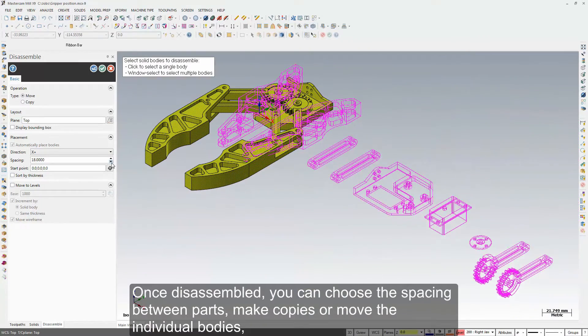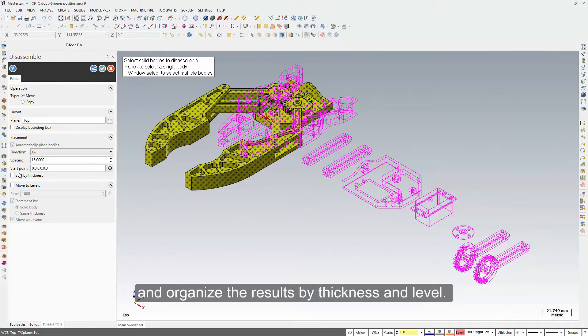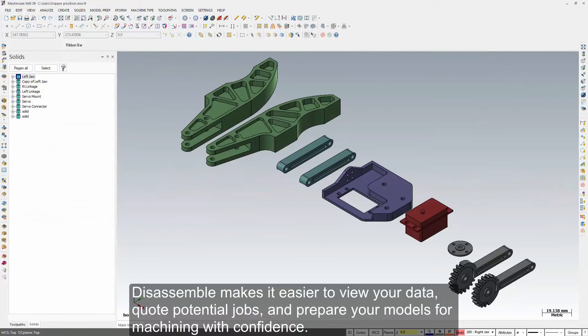Once disassembled, you can choose the spacing between parts, make copies or move the individual bodies, and organize the results by thickness and level. Disassemble makes it easier to view your data, quote potential jobs, and prepare your models for machining with confidence.